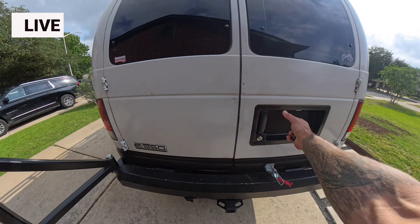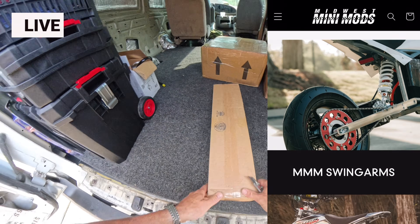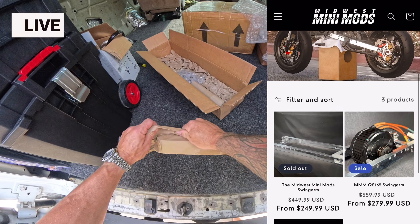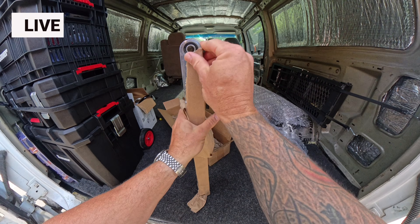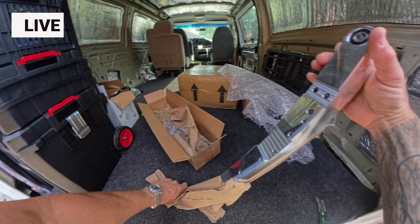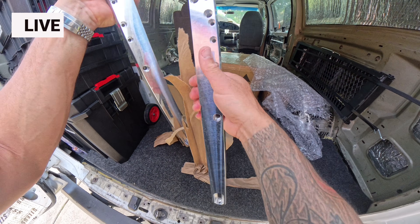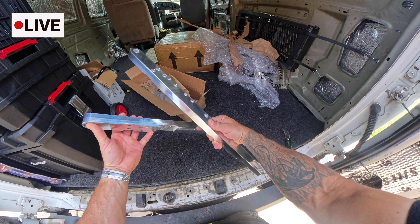The next thing we're going to unbox is the Midwest Mini Mods swing arm. This swing arm is specific to the QS165, and when you go to the Midwest Mini Mods website, you can pick what kind of swing arm you want based on the motor that you have. These are also American-made. As I unwrap them, they look polished — almost a mirror finish. Beautiful. I'm a sucker for raw aluminum.